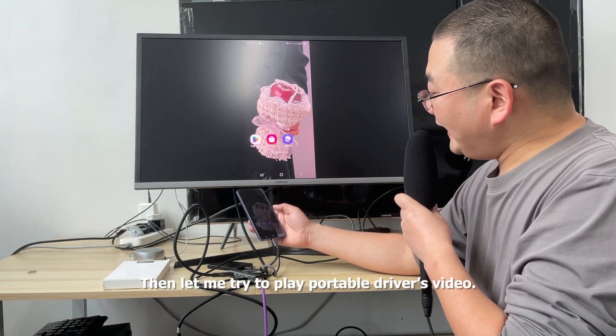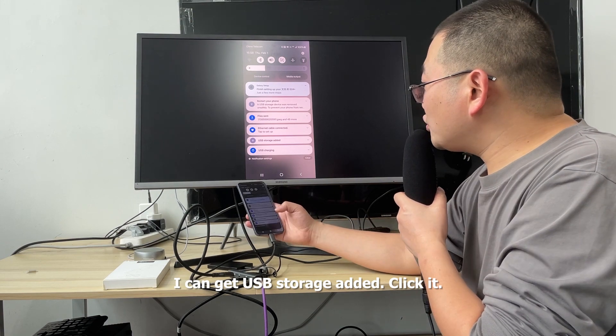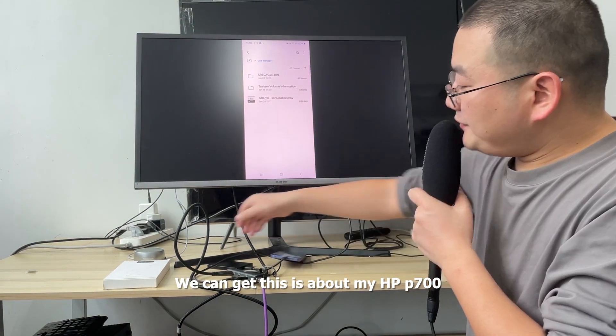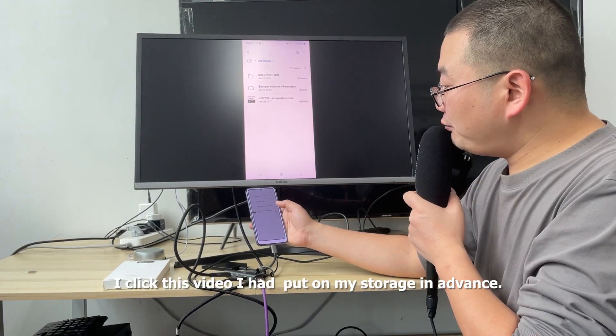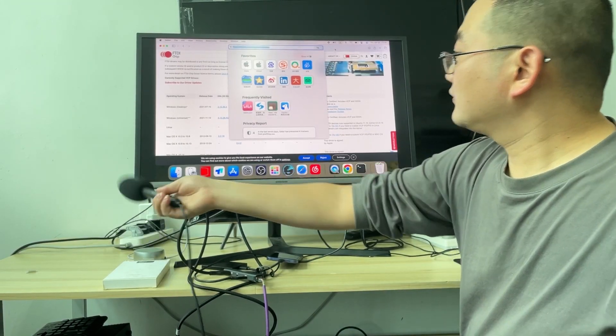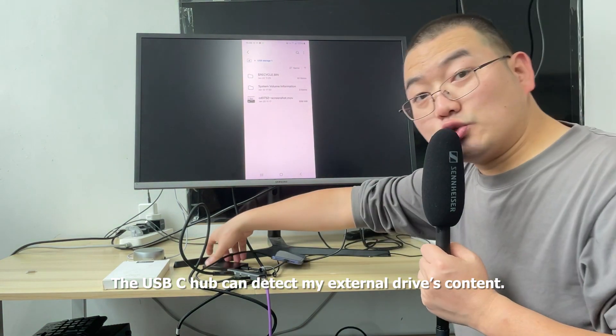Then let me try to play a video from the portable drive. I can see a 'USB storage added' notification. Click it and we can see this is about my HP P700. I click this video — I had put it on my storage in advance. The USB-C hub can detect my external drive's content.